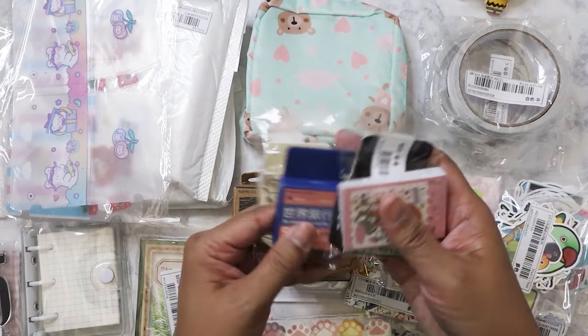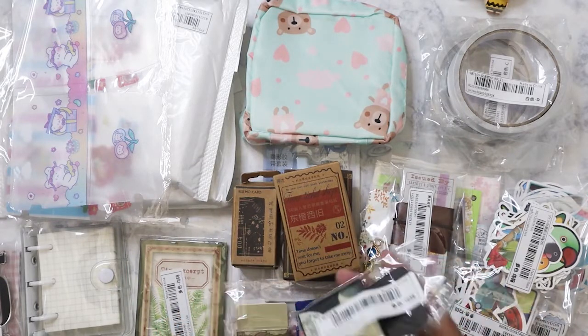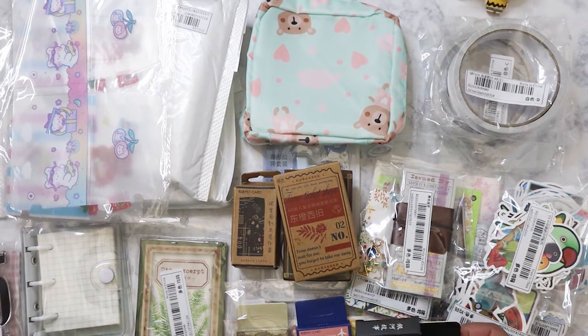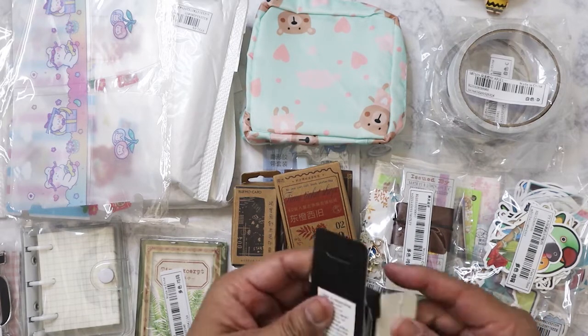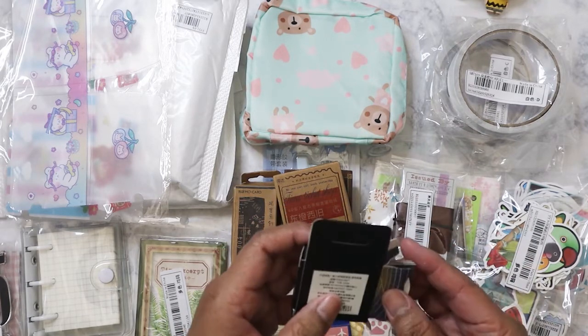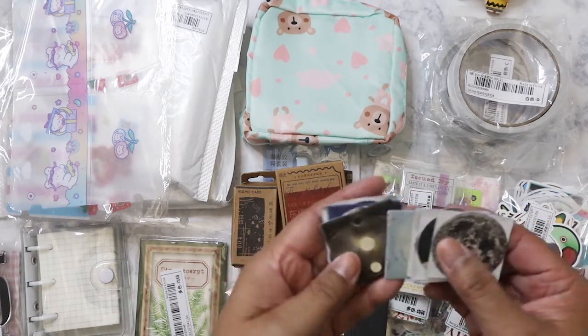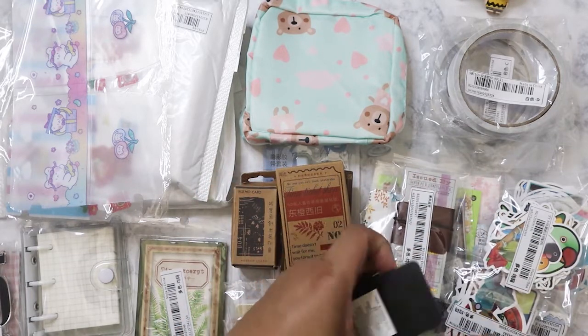Getting to the end — I got more little sticker flake packs. This one is planets, or the moon, astronomy in general — looks like it's moon-themed. You get about 50 of these. Those containers I bought earlier would be great for storing them.